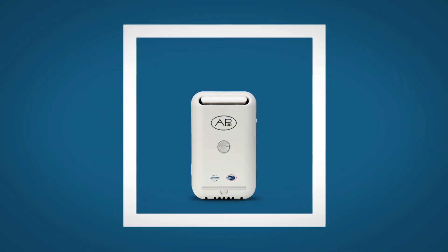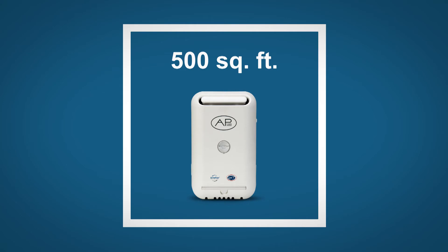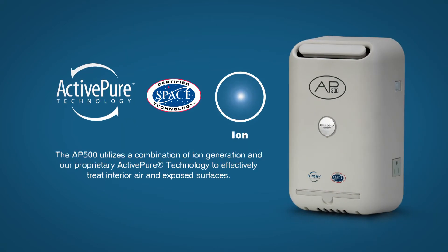The AP500 can cover up to 500 square feet. The AP500 utilizes a combination of ion generation and our proprietary ActivePure technology to effectively treat interior air and exposed surfaces.